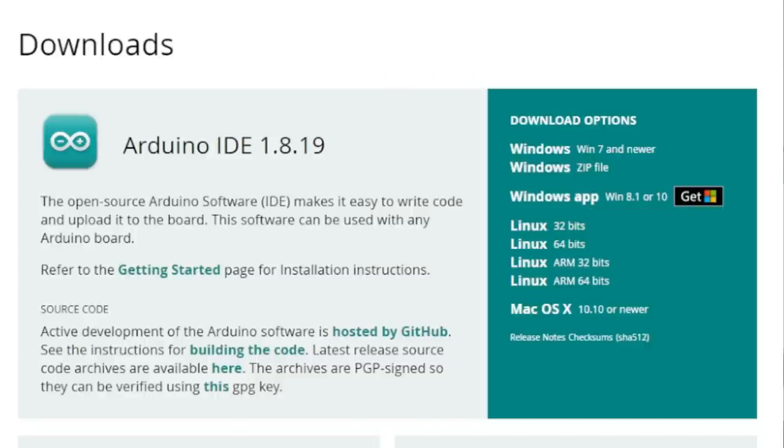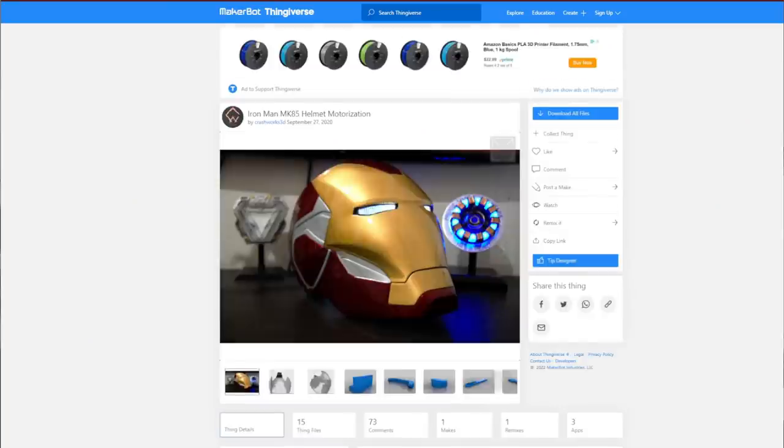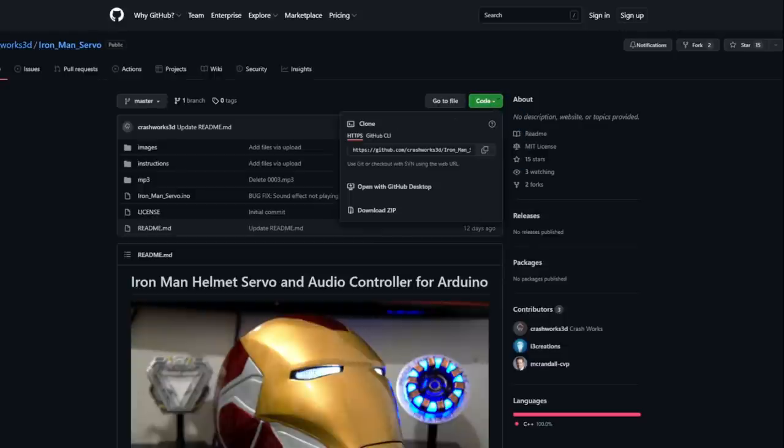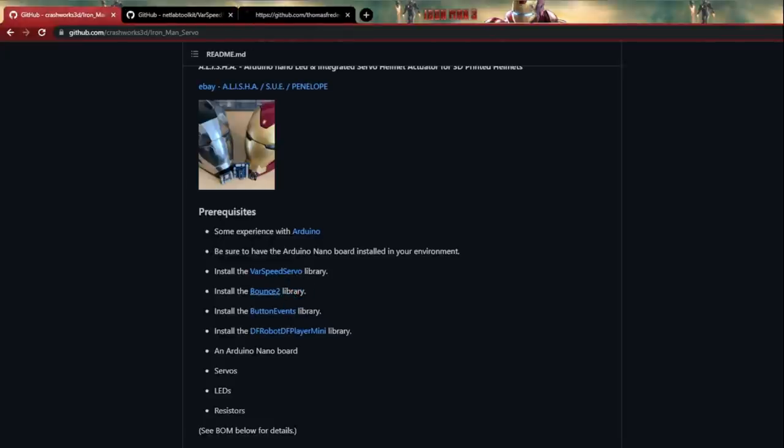Let's download the programs we need and take a look at the code — I promise it's nowhere near as complicated as it used to be. The only program you need pre-installed is the Arduino IDE — super easy to download. Type in 'Arduino IDE', go to the software Arduino website, and there's an app for Windows 8 and up. Now the easiest way to find all of the code is to go to Thingiverse, type in 'Mark 85', and it's the first helmet to pop up. That'll take you right to the GitHub link where all the data is. Click on Code and download the ZIP. While that's downloading, scroll down and check the prerequisites — you're gonna want to download all of the listed libraries.